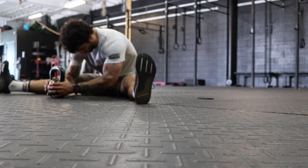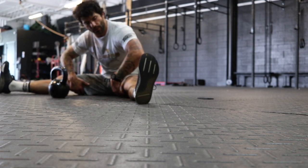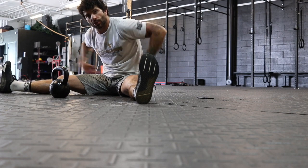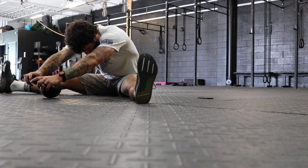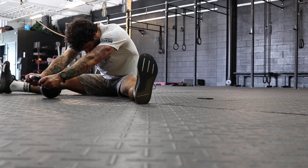We're going to breathe deeply here to relax. You're going to feel this stretching through the backs of your legs and your hamstrings, as well as your lower back if that's tight at all. You just want to relax and breathe slowly.